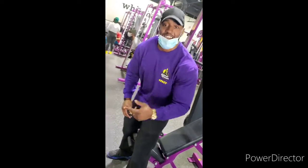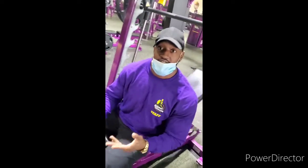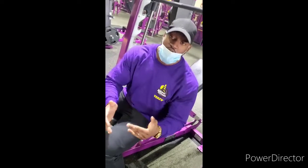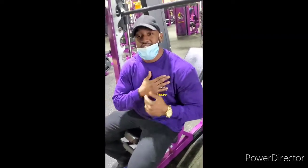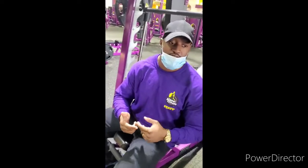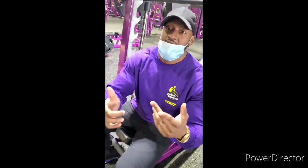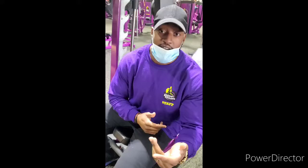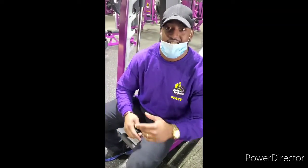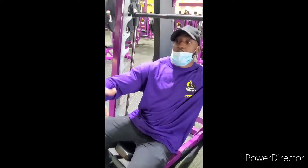Alright, we're back — this is the incline chest press. What's so dope about this exercise is it not only builds mass, thickness, and everything you're looking for on the upper part of the chest, but it also incorporates the rest of your body as well. If used properly, you can get your triceps, chest, shoulders, legs, and core all working off of this right here.